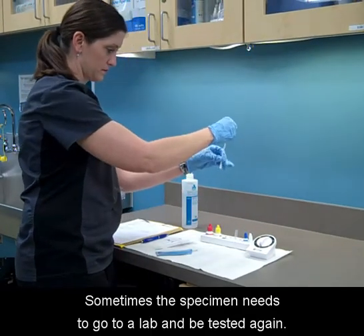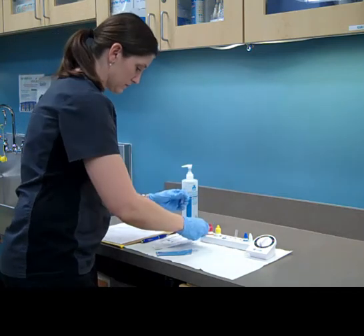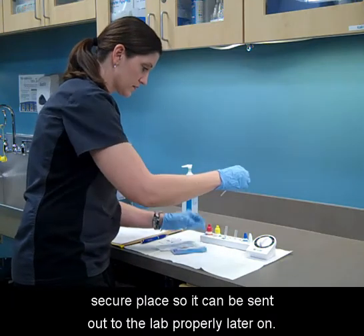Sometimes the specimen needs to go to a lab and be tested again. It is best to ensure that you place that specimen in a secure place so it can be sent out to the lab properly later on.